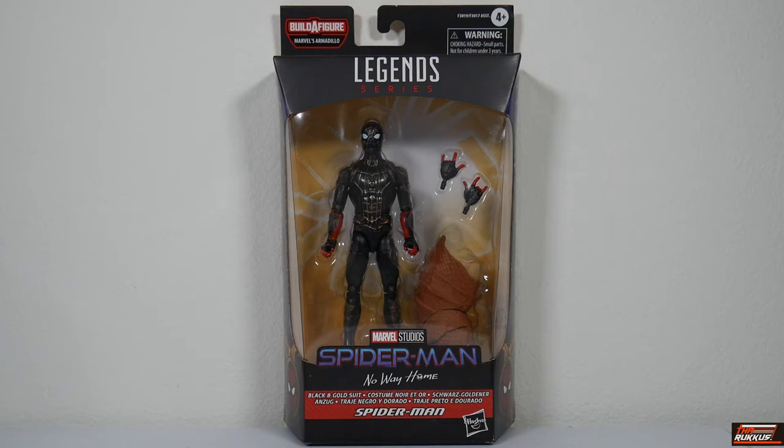You can clearly see Spider-Man in his black and gold suit, along with his accessories and the Build-A-Figure part. Clear clamshell window — at the top you've got Build-A-Figure Marvel's Armadillo, Legends series. Below the figure you see Spider-Man No Way Home, which strangely enough is on this one. The last figure I reviewed, J. Jonah Jameson, didn't have No Way Home below the Spider-Man logo. So that's curious.